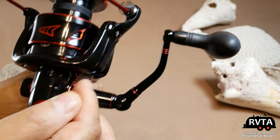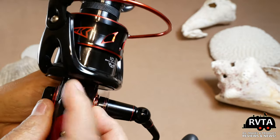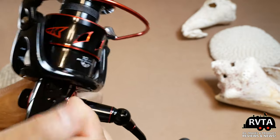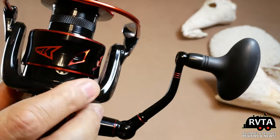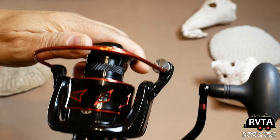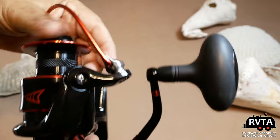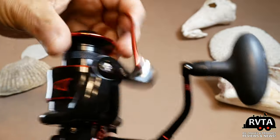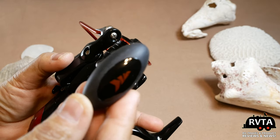Here's a top-down view. By pressing that button and moving that switch, everything becomes more accessible — it goes left and goes right. It's pretty solid; this is a very solid reel. I have no complaints about it. The only complaint is that it looks like it was manhandled before it got to me.